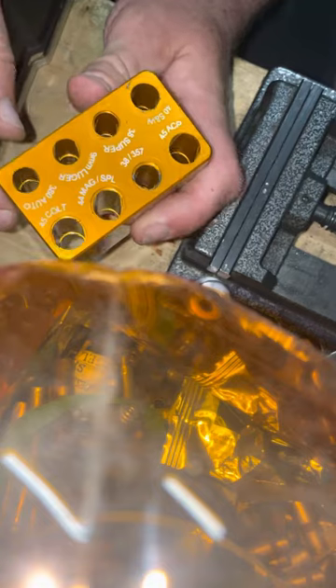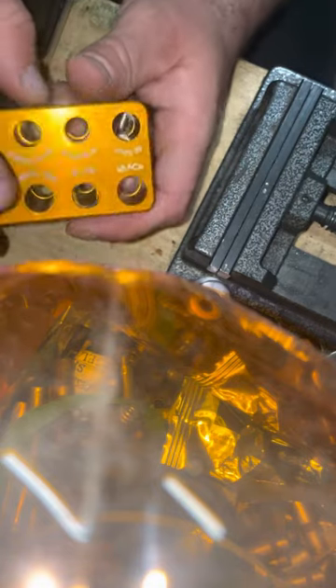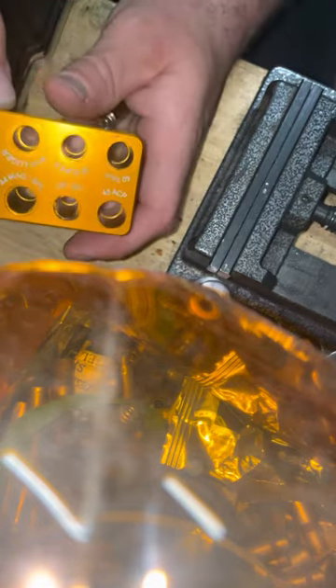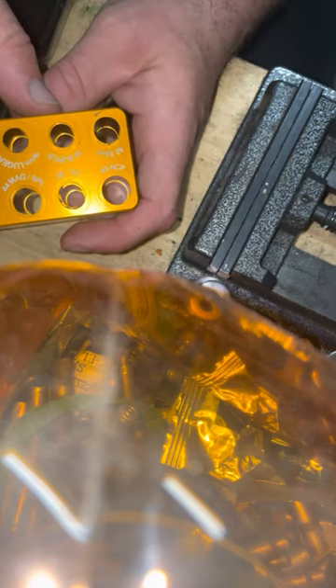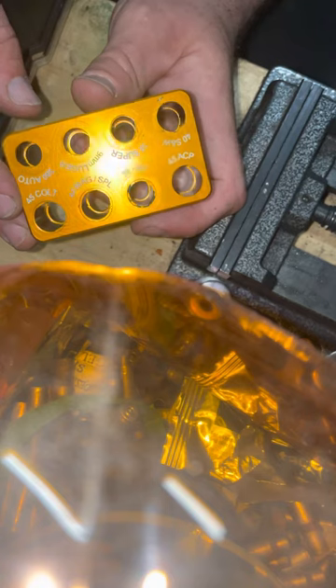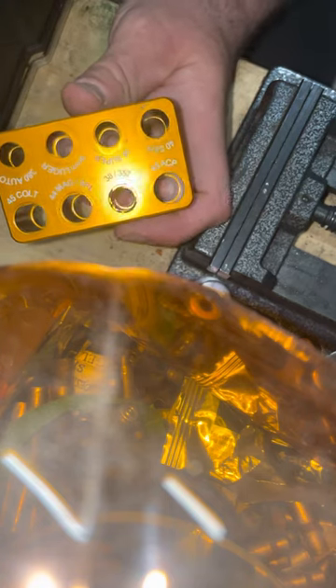It's a great tool — pick one up. I'll put the Amazon link in the description for you guys, and I'll also put the bulge buster link in there as well. Hopefully that helps, and have a good day!